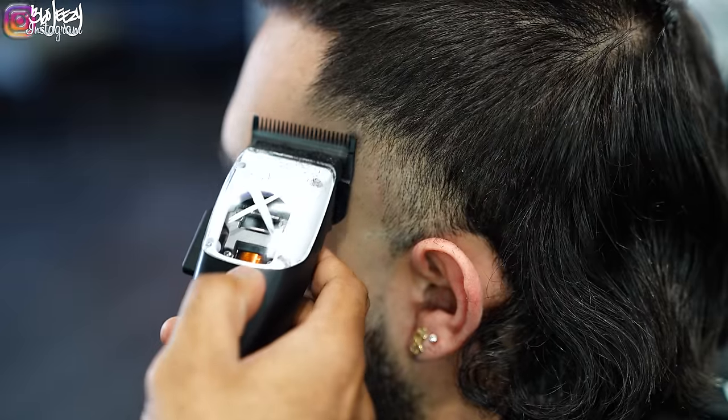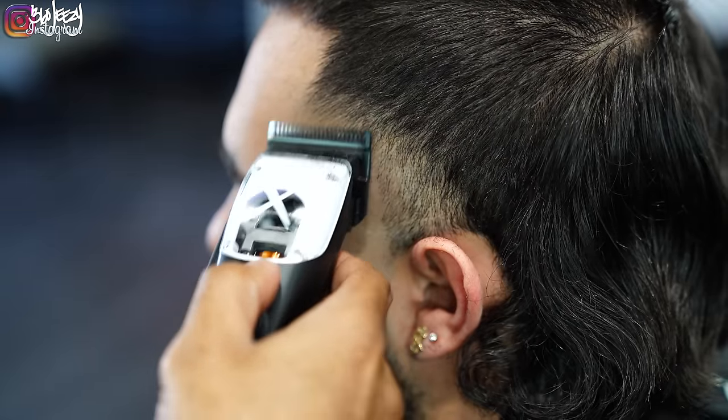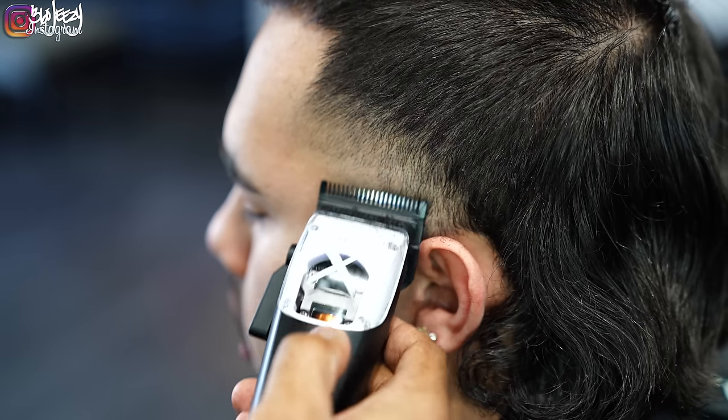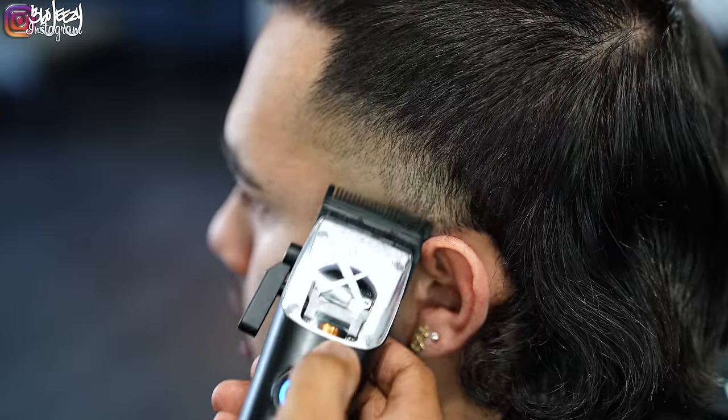I like to detail after I use that zero guard. Sometimes the zero guard can't take out everything, so I go behind it with the lever open and just go in there and detail those bulk areas.